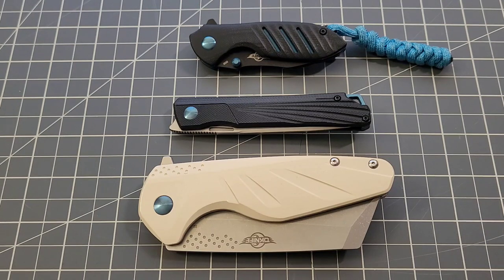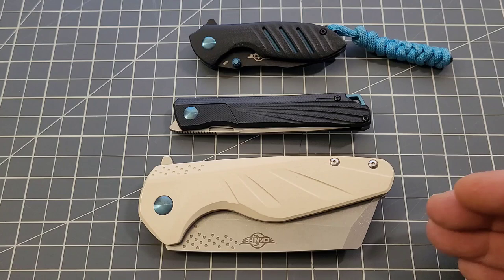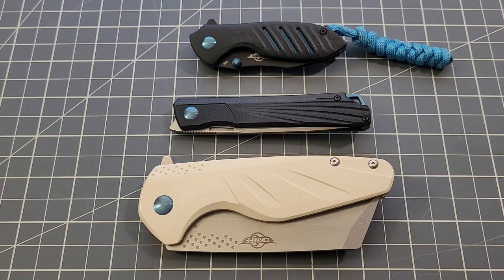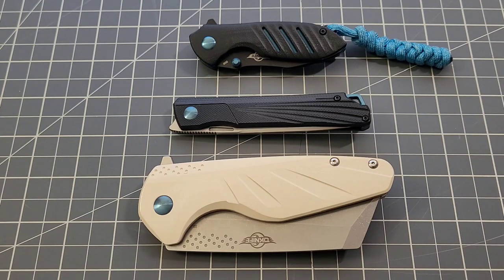Hey everybody, welcome back to Big Red EDC. It's time to give my final thoughts on three newer knives from OKnife: the Guar, the Borzoi, and the Mini Driver. The Guar and Borzoi are the latest release — maybe three or four weeks ago — and the Mini Driver is from the previous release. Thank you so much to Tim for sending these out and being so generous with the OKnives and OLights for the channel.